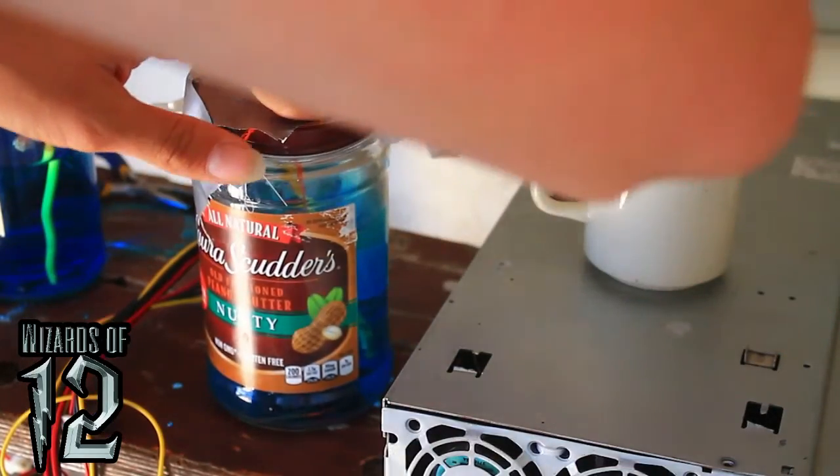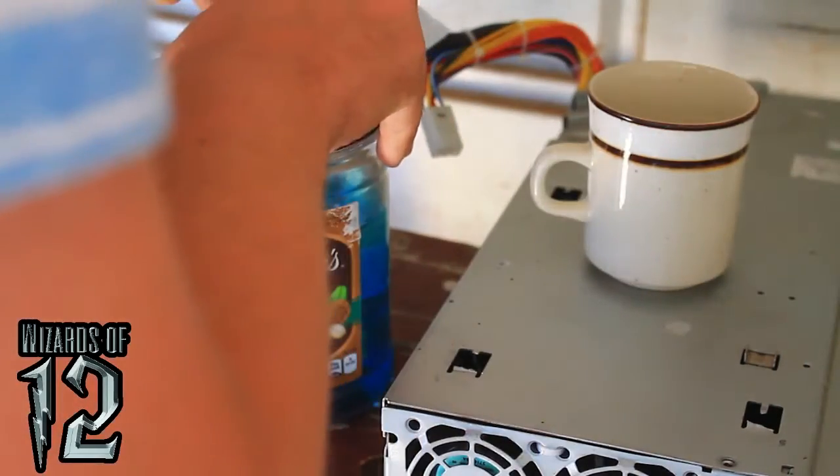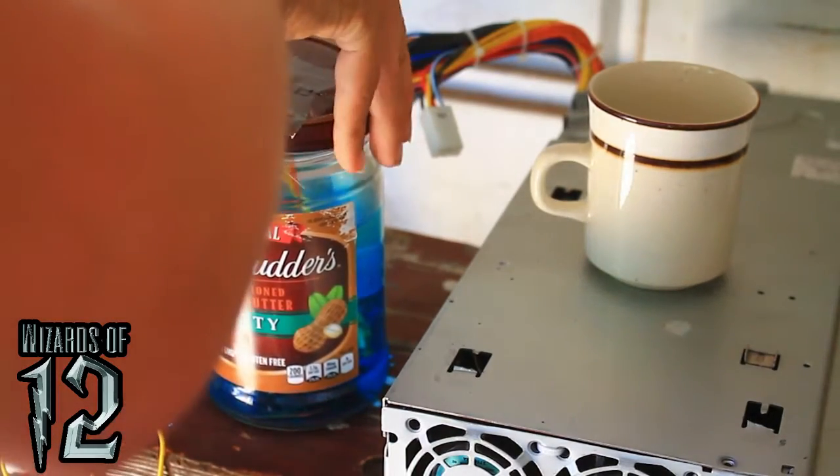The reason I have this duct tape on here is because I didn't want all the water evaporating, especially in the hotter months, so it's been nice and warm in there.